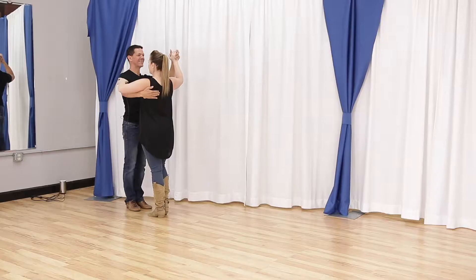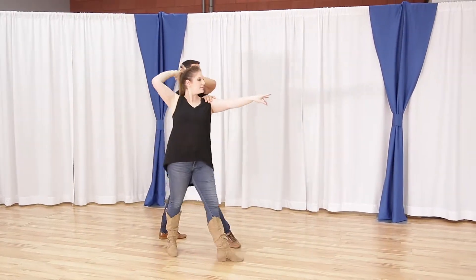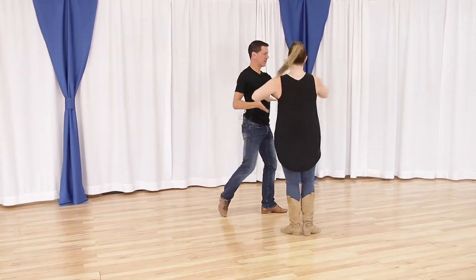What's up country dance fans? In this video we're going to bring you an advanced two-step pattern, the Barrel Roll. My name is Brian B., and I'm Miss Megan. We are professional country dancers and we were pretty darn good at two-step in our day. In this video we're gonna break down the shoulder roll.